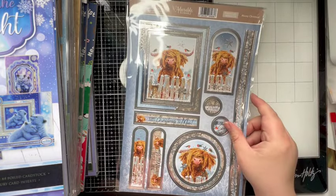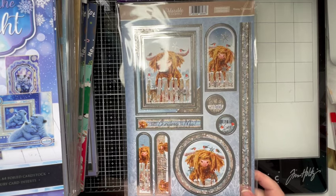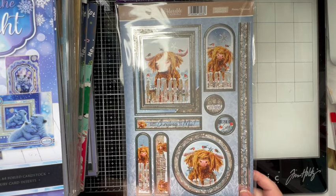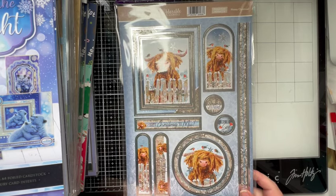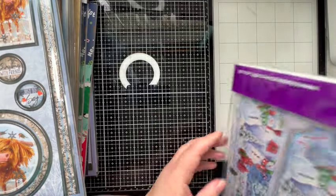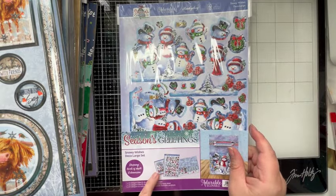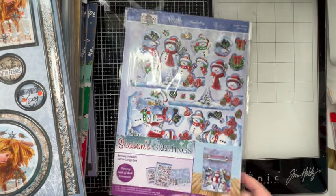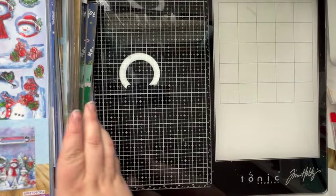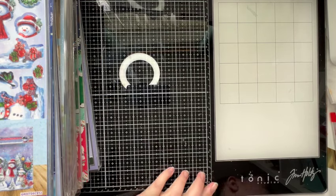Then we have a Mui Christmas — I think I've got duplicates of these because I think they came in that Hunky Dory Favourites kit I picked up that has the Christmas ones in. And then I've got another decoupage — Seasons Greetings, this is the Snowy Wishes. Pretty sure that came out of one of the goodie boxes. We've got quite a pile here.